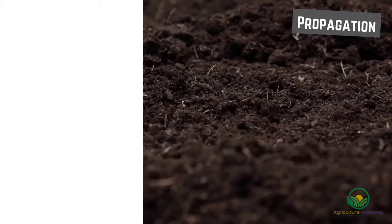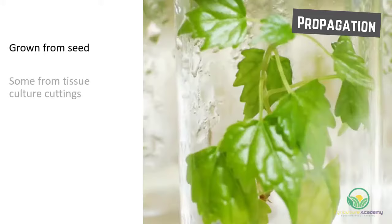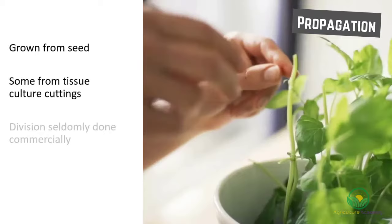Gerbera are most commonly grown from seed. However, some plants can be grown in tissue culture from cuttings. The plant can also be divided when it is large enough, but this is seldom done for commercial practices.